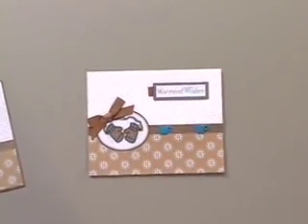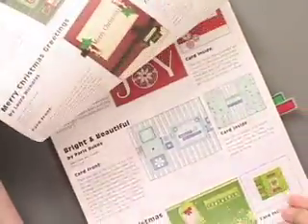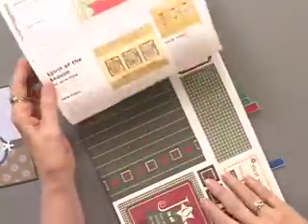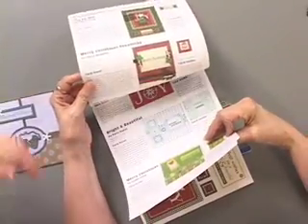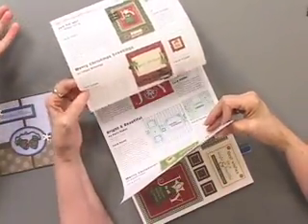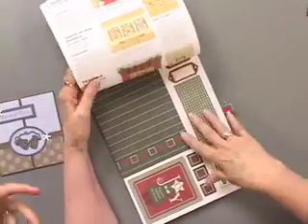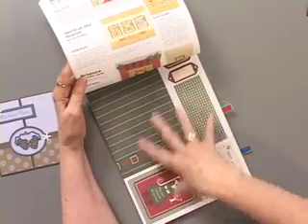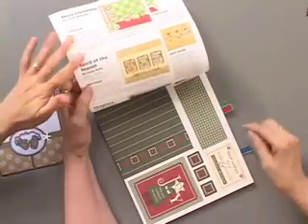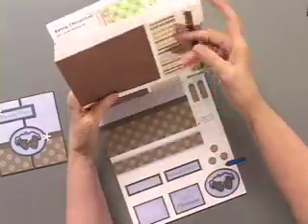What the book does for you is it shows you all of the instructions as well as the papers, and the papers are done in the same sequence as the instructions. This is basically like, if you're familiar with our paper flare card kits, it's like that — although no measuring is required. Everything that is cut is designed for the instructions. You've got instructions and supplies together to go.